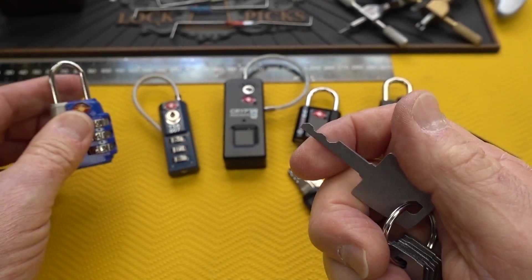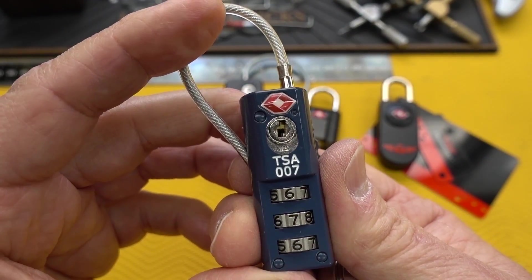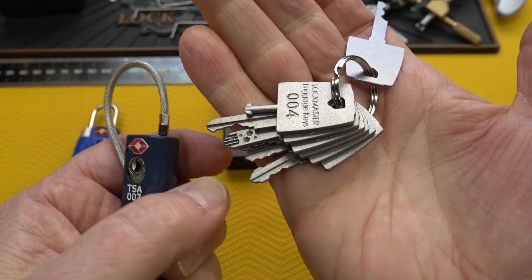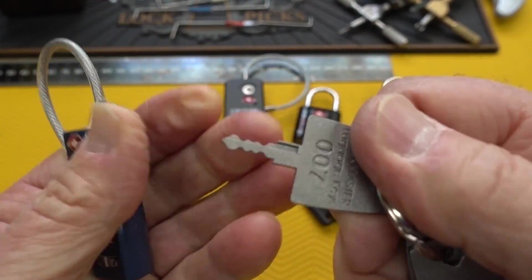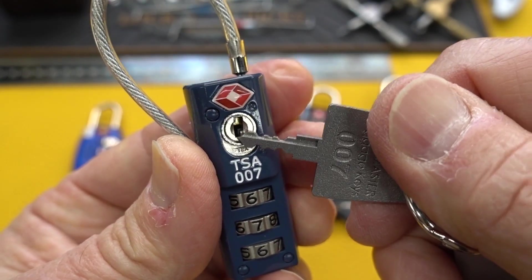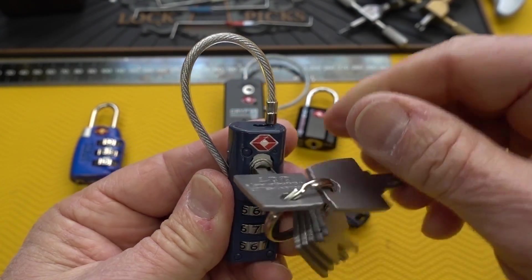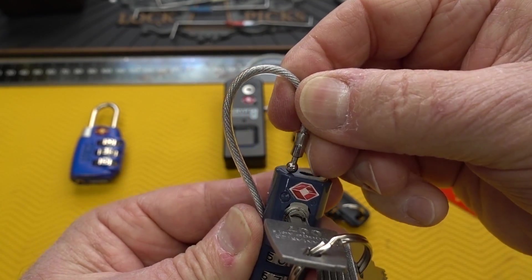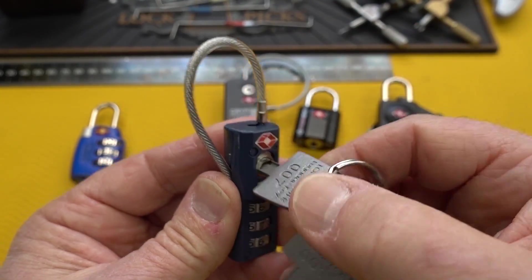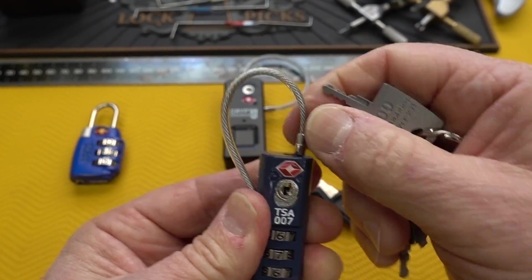Next one — number seven. This is by far the most common key. It's also the most delicate key when you print it in plastic or PLA. Slide this one in there. Those springs are pretty tight. Give it a little rotate, and it will pop out. You do have to lock it while the key is still in there — consider it key retaining. And now it's locked back up.